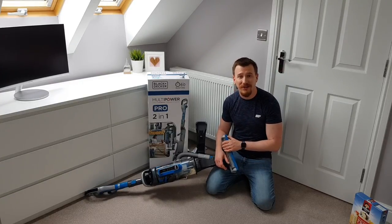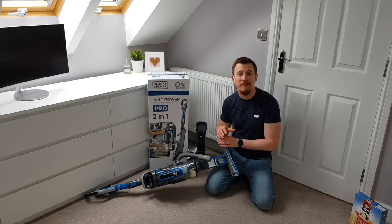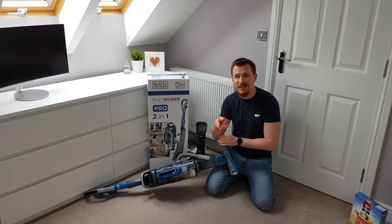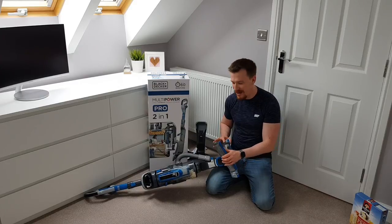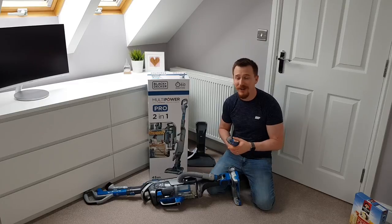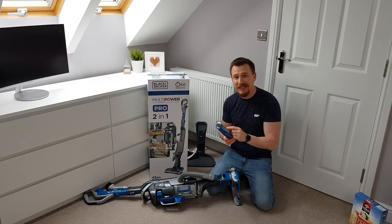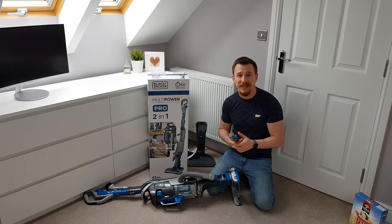One of the best features on this unit is access to the brush bar — especially if you have people or pets with long hair that wraps around it, making it a nightmare to clean off. It's a one-button click to pull the brush bar out. For me, over everything, this is probably the best option this machine provides. It allows me to get straight into the brush bar, clean it down, see exactly what's going on, ensure there are no blockages, and get the best clean every time.